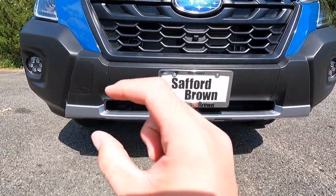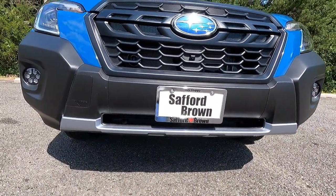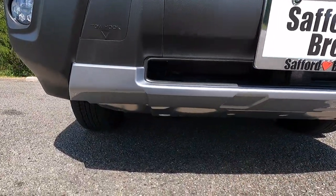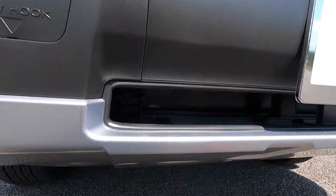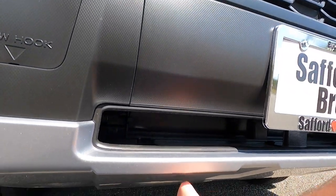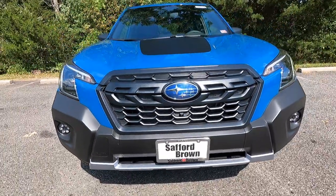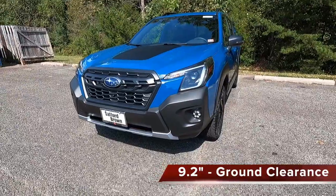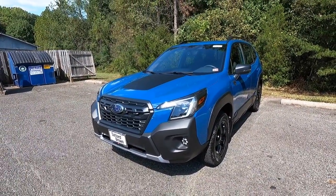At the bottom of the front bumper, you have a silver front chin piece that leads into the front skid plate, which comes standard with the Wilderness and is made out of metal rather than plastic. The Wilderness also gets 9.2 inches of ground clearance compared to 8.7 inches on all other Forester models.